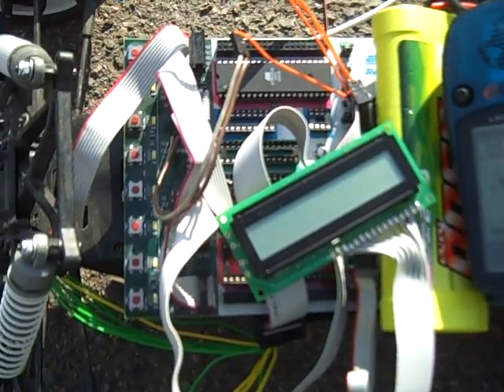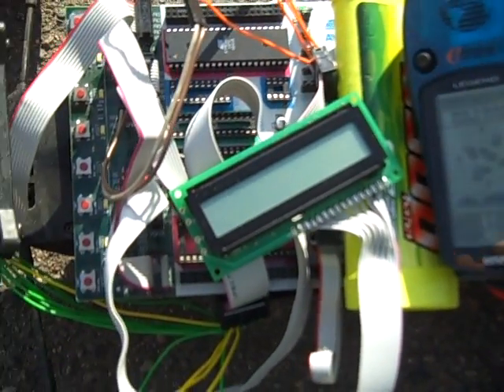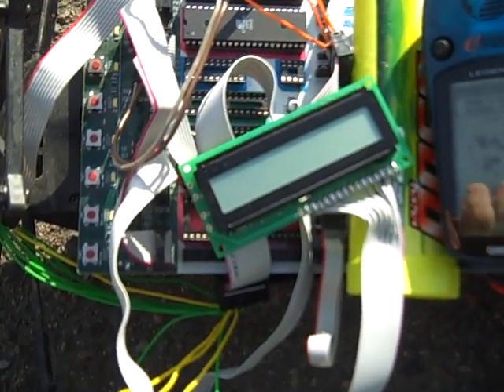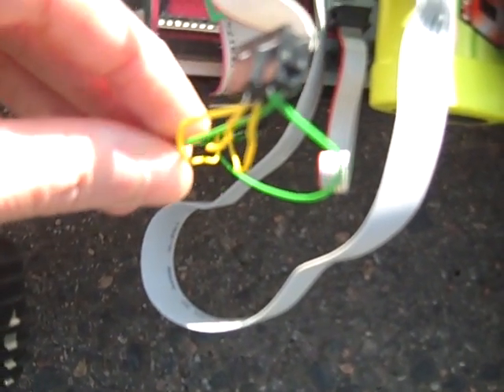Right now it's plugged into an STK500 development board, which we've used to prototype. Everything's just tied together here with these breadboard wires, so it's a little bit fragile.